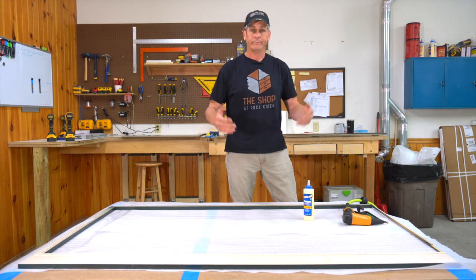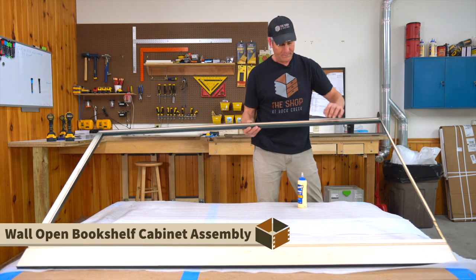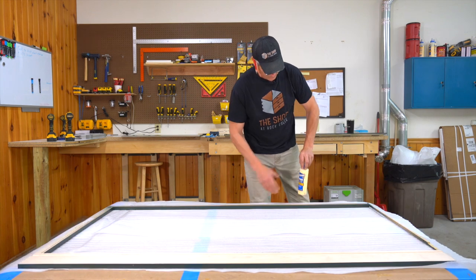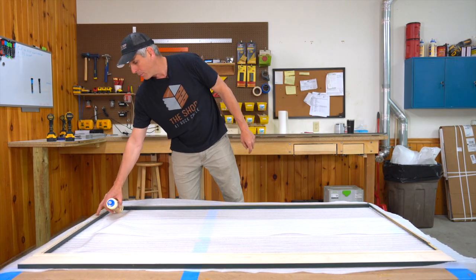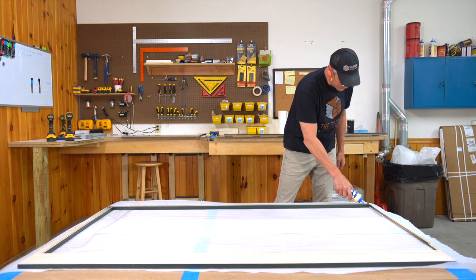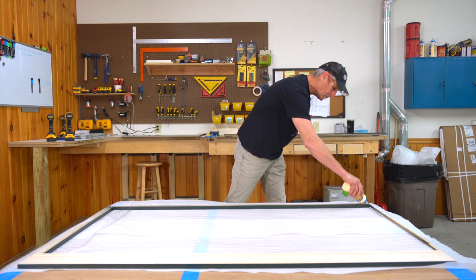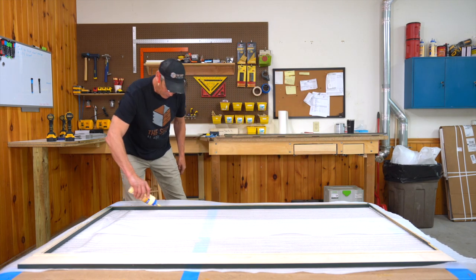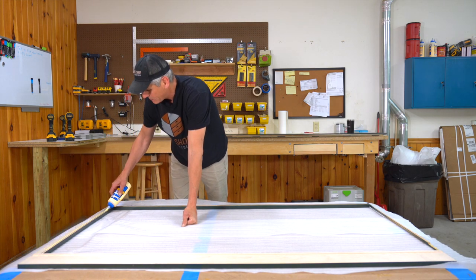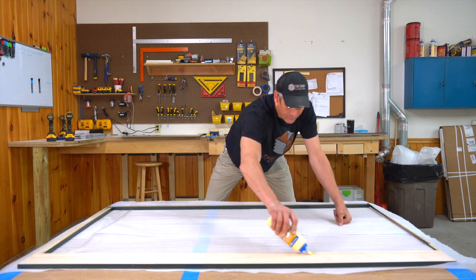Now we start the glue-up process. The front frame has two shoulders and a deep trench where your splines go. You want to glue the two shoulders with a good bead of glue on both sides, and then one up top where your cabinet panel is going to contact. Keep the glue on the outside unfinished surface so you don't have any glue smear on the inside. Too much glue is not necessarily good, so keep the beads fairly consistent and not heavy.